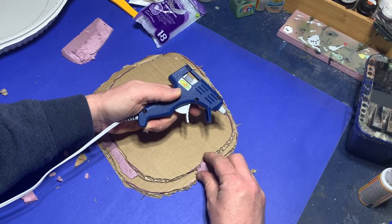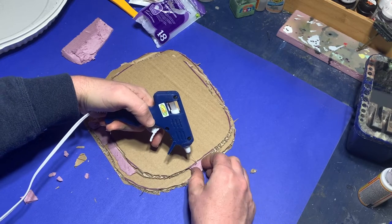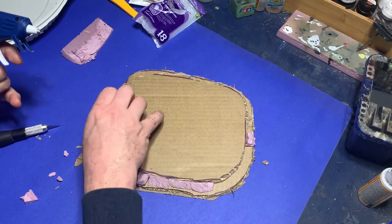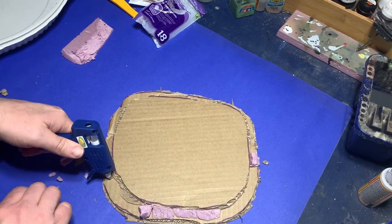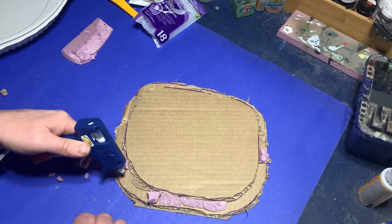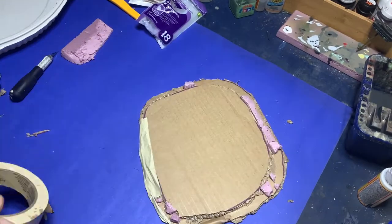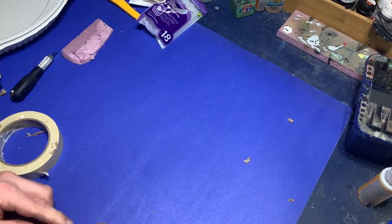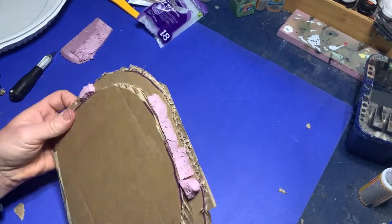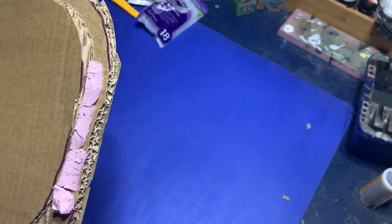Grabbing some cutoffs of pink styrofoam, I go ahead and hot glue them to the base. I just stick down some jagged pieces here and there, more or less at random, just to build a little interest — I'll paint these up to form rocks later. Moving on, I get out my masking tape and put pieces of it down around the rim of the base to seal off the edges of the grain and to smooth out the lip around the side of the terrain between the two cardboard layers.